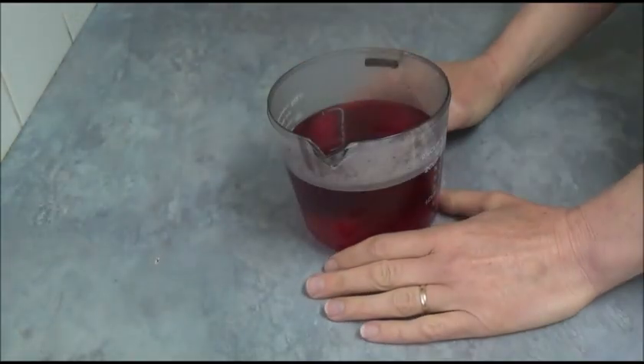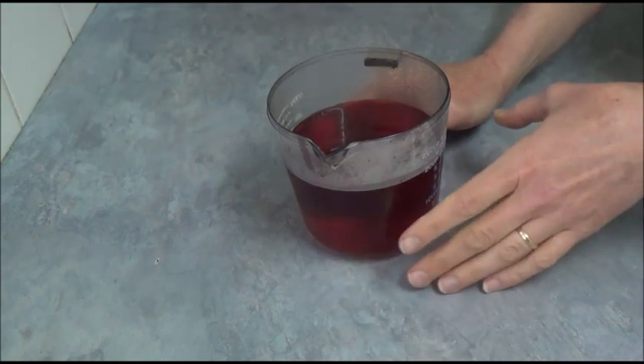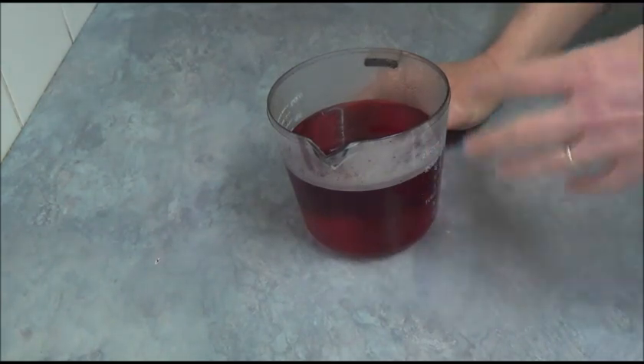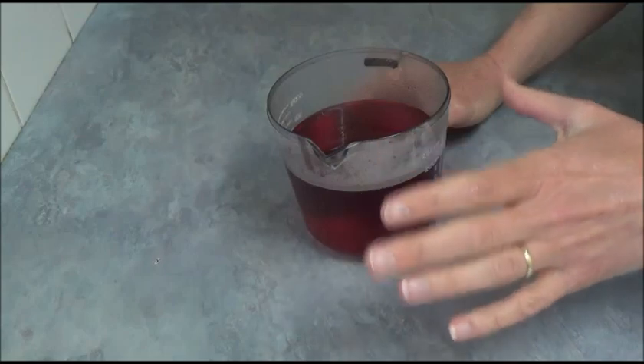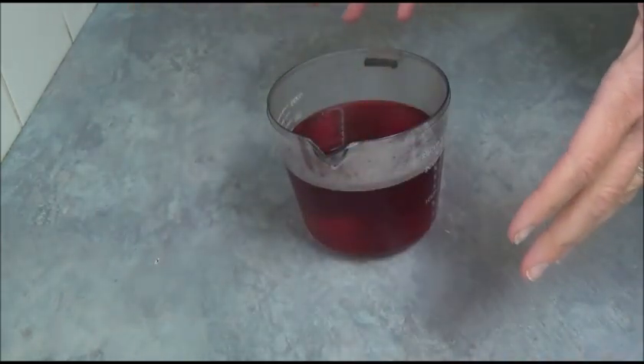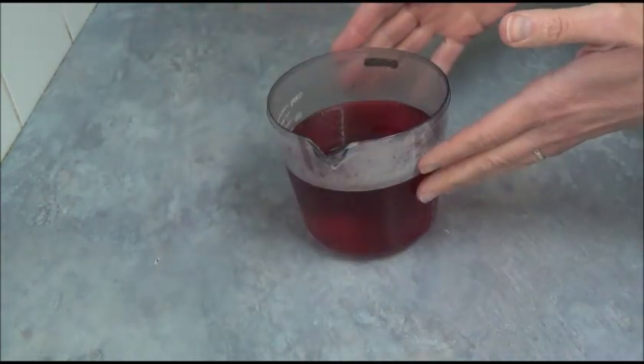Once the jelly crystals are dissolved, leave it at room temperature to make sure the jelly thickens. We want the jelly to become thick but not set, because we still need to be able to apply it around the Vanilla Pudding Brain on top.